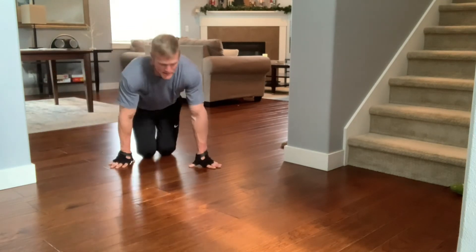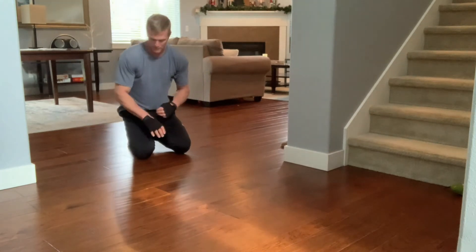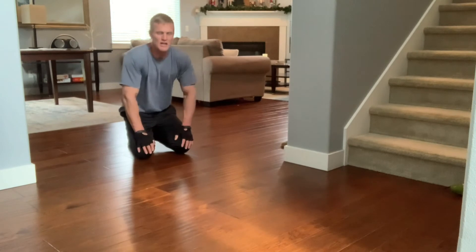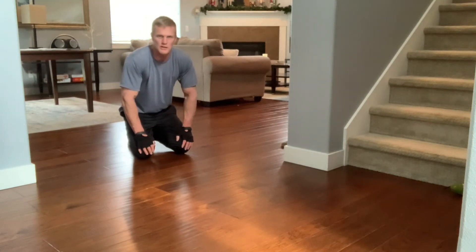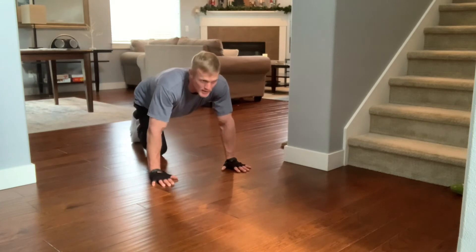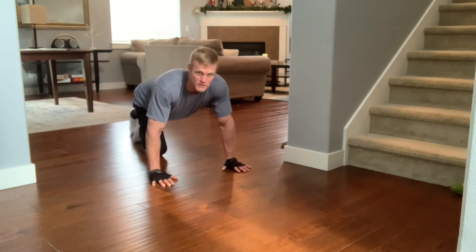You can go to your knees if you need to. If not, regular — get full range of motion. If you can't get full range of motion, then start with your knees. We'll do a set of push-ups, maybe 25, 30, 35, somewhere in that range, and we'll go on to the next move.